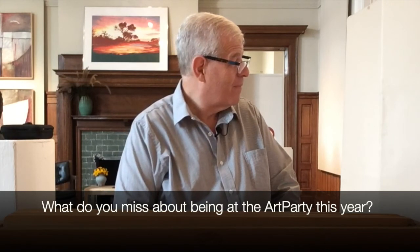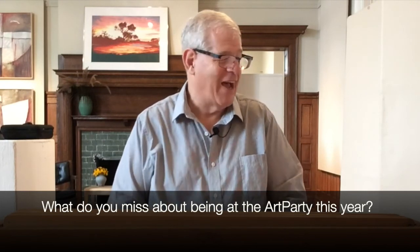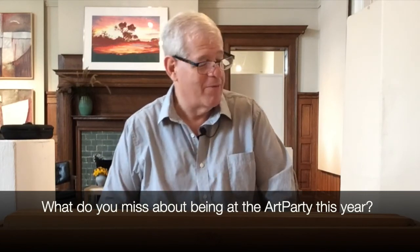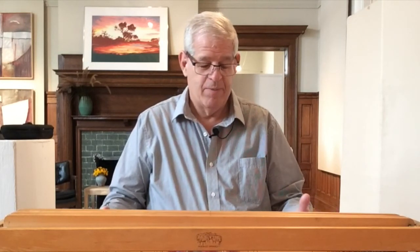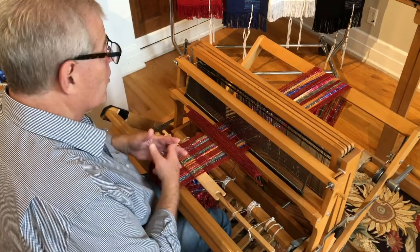What I miss about not being at the art party this year is — nobody's out there, we can't talk to anybody. The artist market is always a lot of fun. With this epidemic going, I've woven everything in my studio like twice. I've got like 200-something scarves floating around.